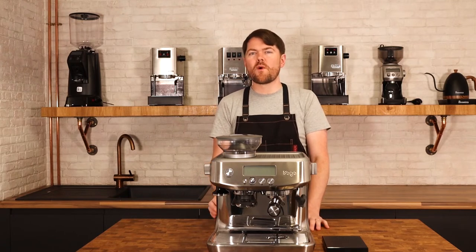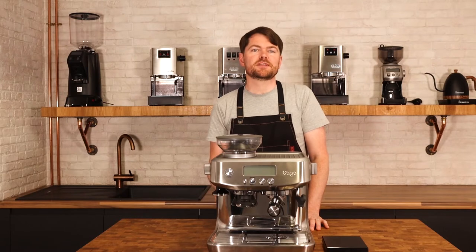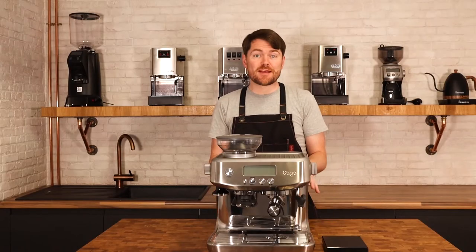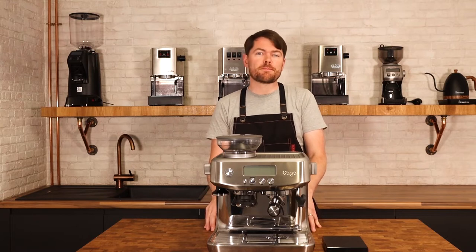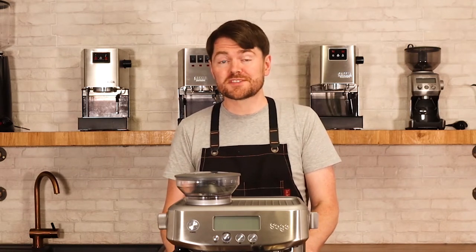The only difference is that you won't quite have the same fine grinding ability with the Barista Express as the Barista Pro, because the Pro has 30 settings and the Express has 18. This is intended for anyone using the standard single walled baskets, by the way. If you're going to be using the pressurised dual wall baskets which also come with these machines, ignore this video — you don't need to dial in, not in the way you would with standard baskets.